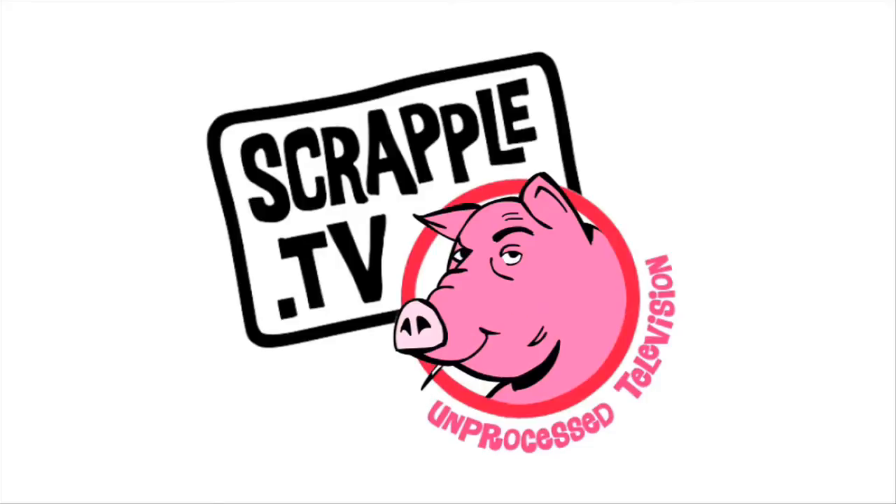Welcome to Scrapple TV. Hi, welcome to Hobo Chef. Tonight we're doing a family dinner, Hobo style.